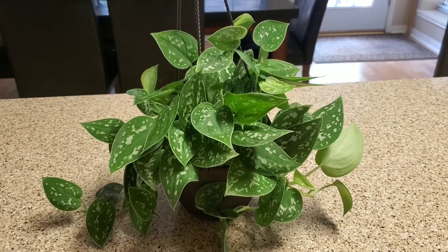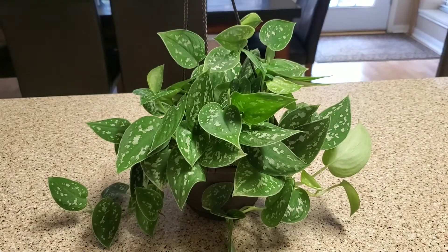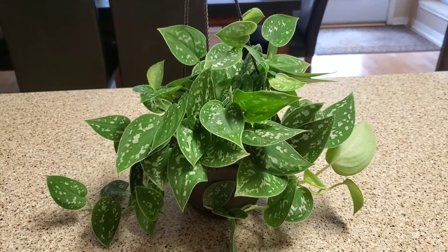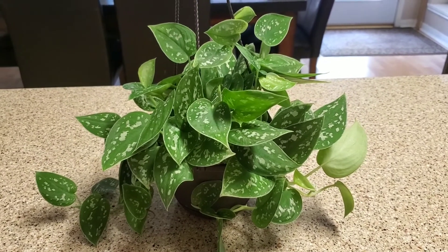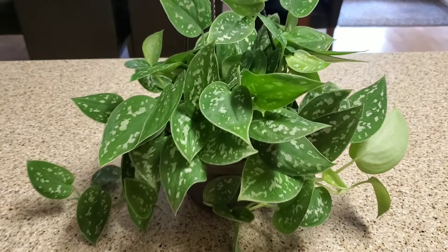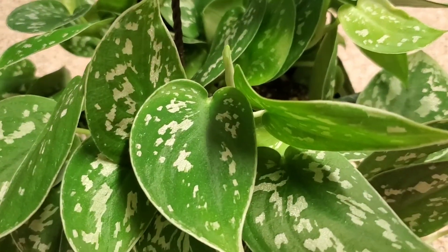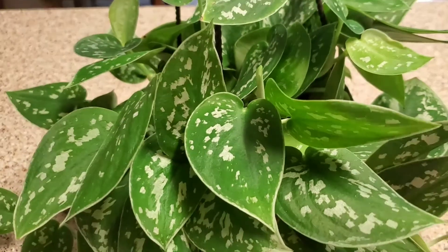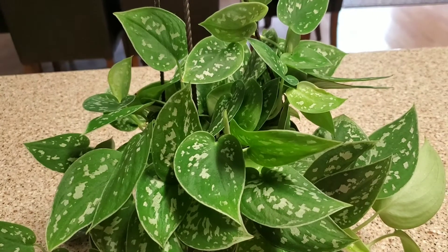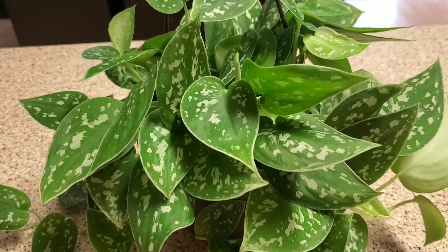Hello everyone, welcome to my channel. Today I'm going to show you my new silver pothos. I found this at Lowe's, had it a few weeks now and it is doing great. I've seen other YouTubers have this plant but never seen it for sale anywhere. I just happened to run into it — it was the only one they had and I decided to get it.